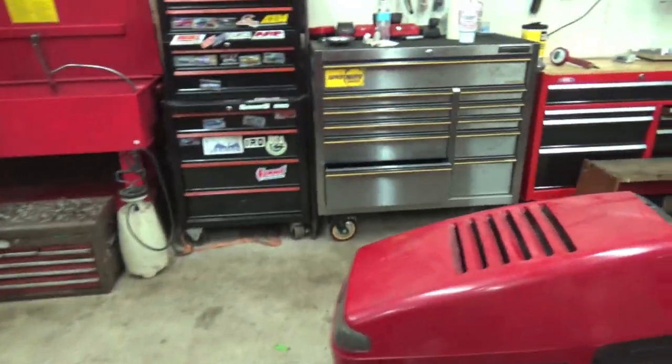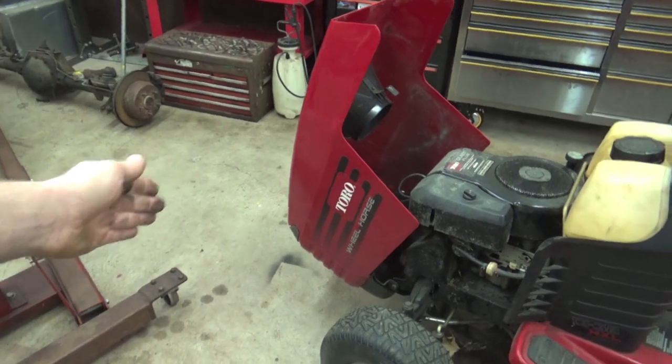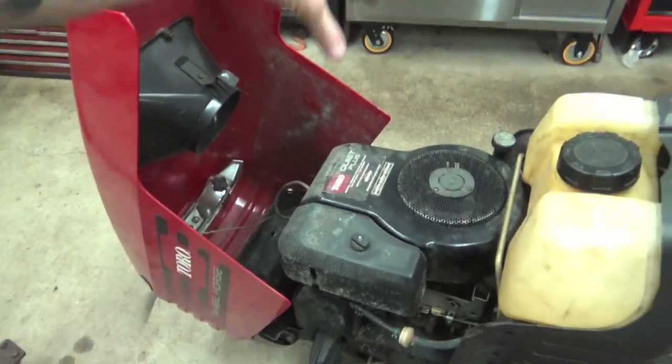We're gonna be putting it in this little red tour-a-lot mower, so we gotta get this motor out of here, we gotta get the motor held up, figure out how far we gotta lengthen the front end to put that big V8 right there.